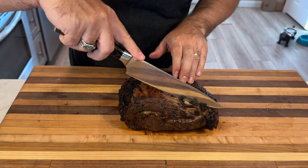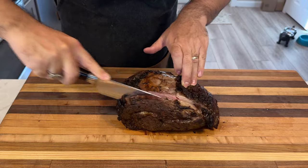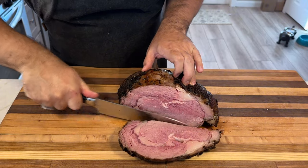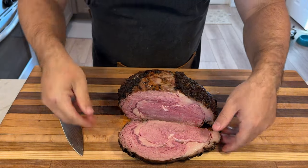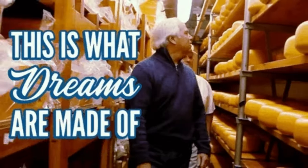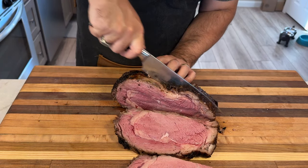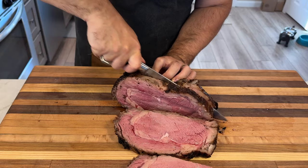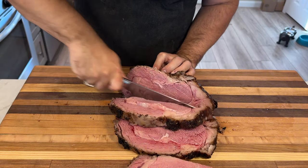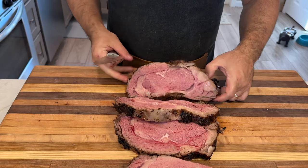Now for the moment of truth — let's carve this baby. I decided to slice it into thick, juicy steaks instead of thin slices. Just look at that perfect medium rare: a pink center gradually fading into a beautifully seared crust. The smoky aroma filling the air is enough to make anyone's mouth water. Whether you're slicing it thin or cutting into steaks, let everyone admire your handiwork before digging in. Pro tip: save those end pieces for yourself — they've got extra seasoning and a bit more crust. Consider it your reward.